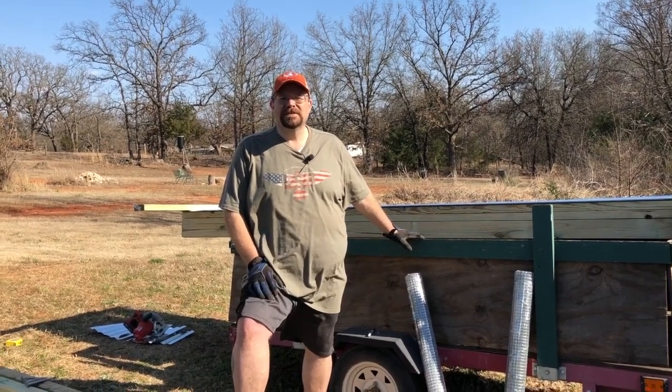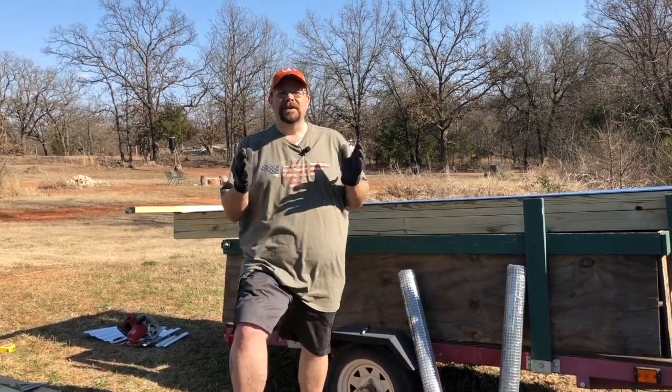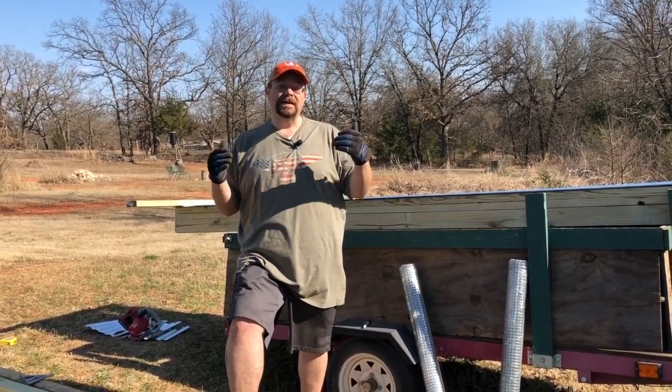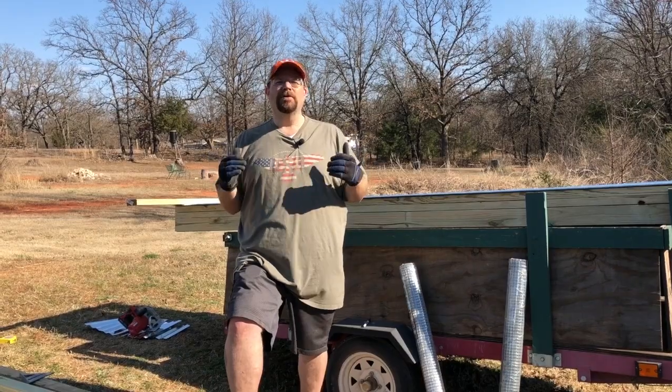Hey folks, welcome back to the Rockin' City Homestead. My name is Lance and today we're going to walk you through step-by-step how we built our galvanized metal raised gardening beds.